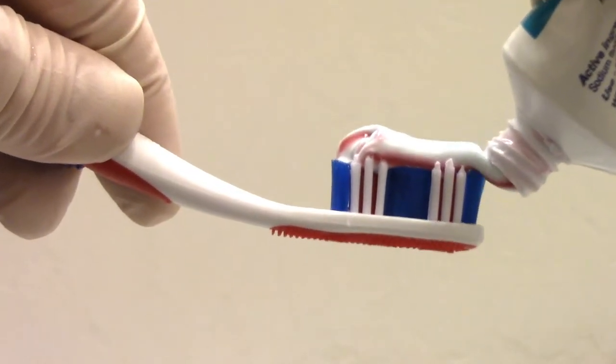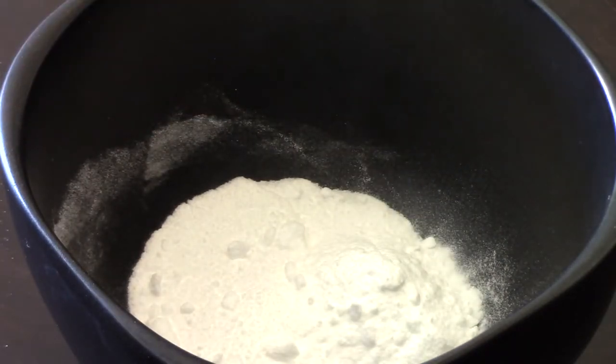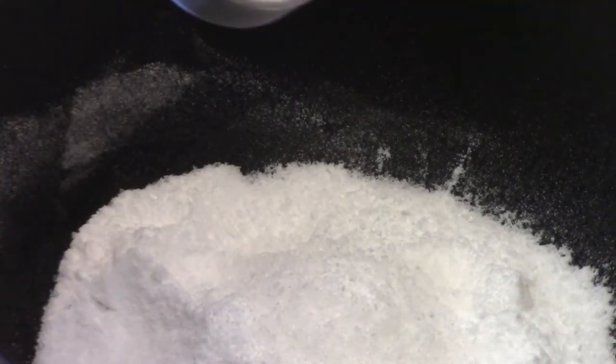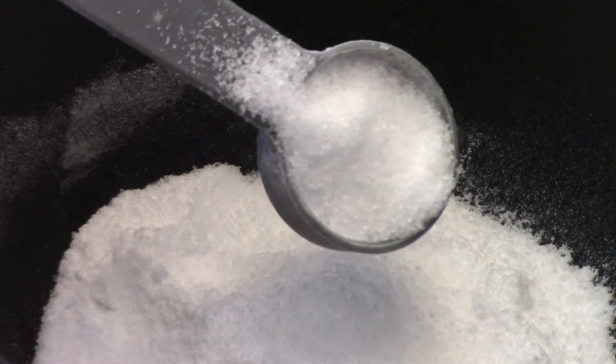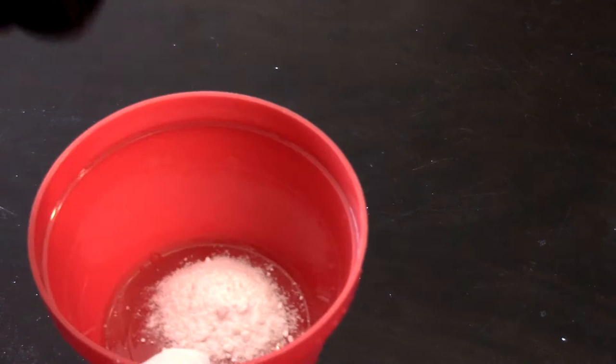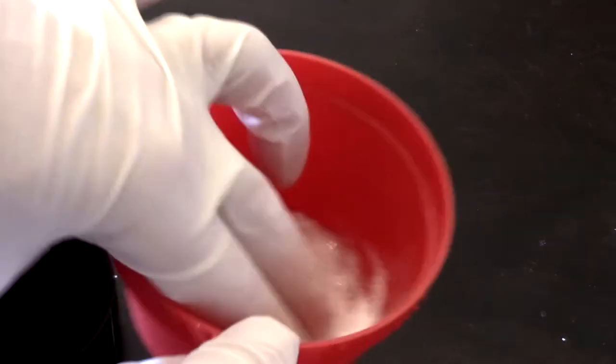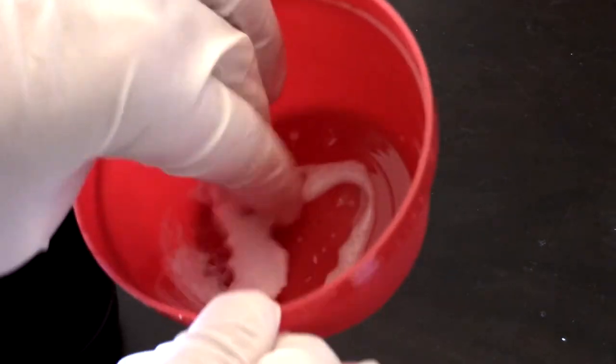If you're the do-it-yourself type, you can make your own toothpaste by using five parts baking soda, perhaps one part salt in a bowl. Scoop out a teaspoon portion and moisten this mixture with enough hydrogen peroxide to make a nice thick cleaning paste.